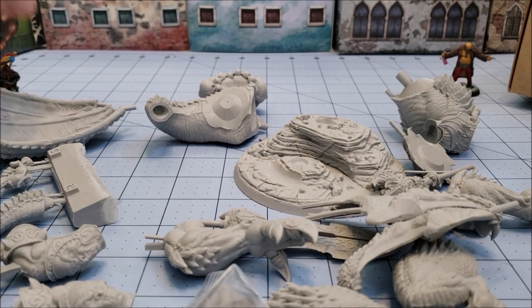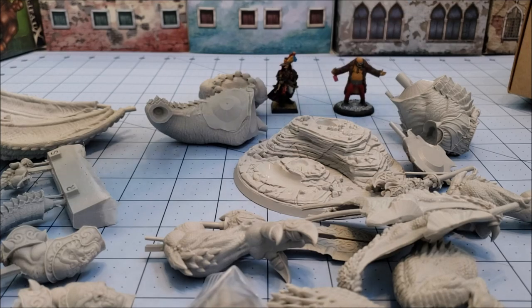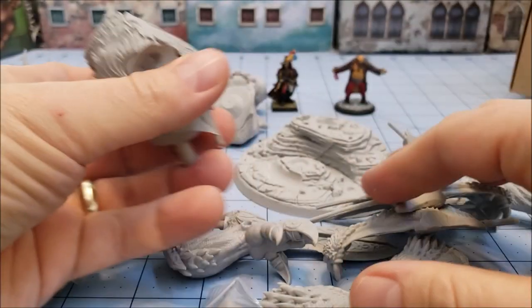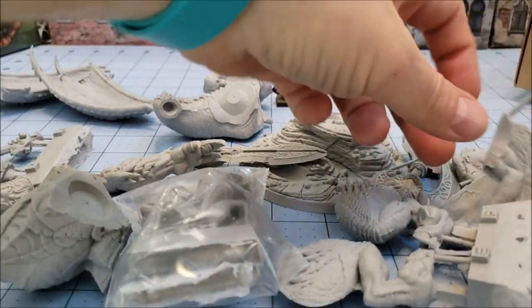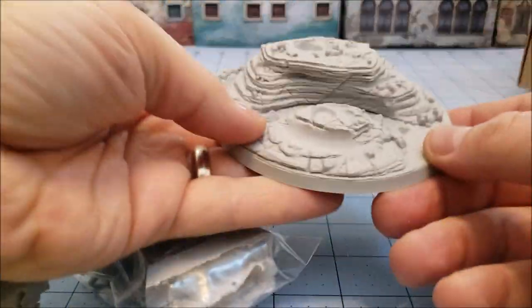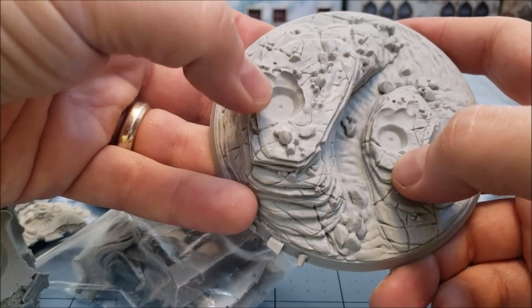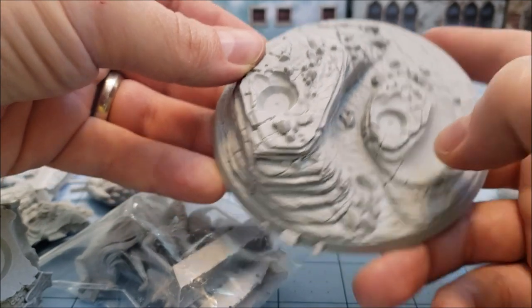We'll keep our friend the Inquisitor here — the most electrifying man in tabletop entertainment, skirmishing games — in the picture. You can just see there is a massive, massive pile of stuff. Our dragon-ogre-like friend here, the Dracon, has a big custom 100-millimeter base. And I do like the fact that we've got already nice indentations for where his limbs are supposed to rest.